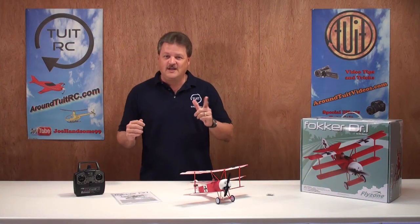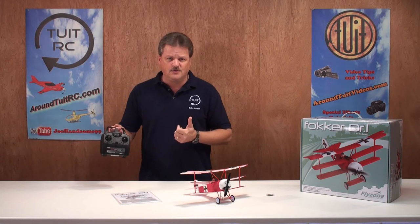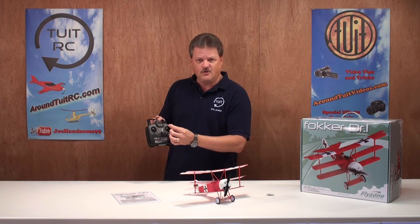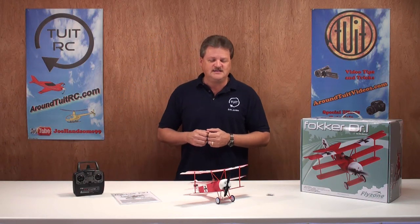Let's talk about the transmitter real quick, and then we're out of here. The Tactics 2.4GHz controller is a three-channel radio system, meaning you have throttle control on the left stick, and rudder and elevator control on the right stick. So this airplane should be fun and easy to fly for all types of pilots.